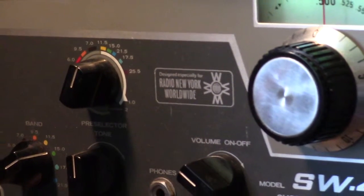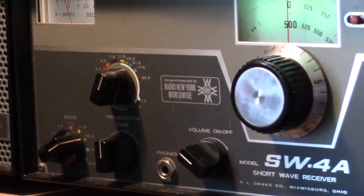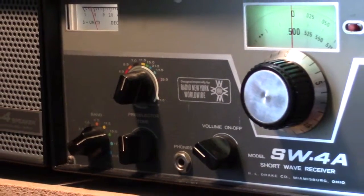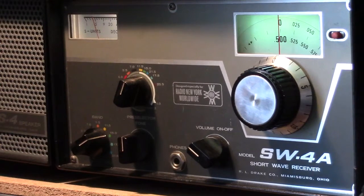This radio goes back to about 1968. It's a hybrid — it has six tubes in it, but it also has solid-state devices, transistors, and so forth.